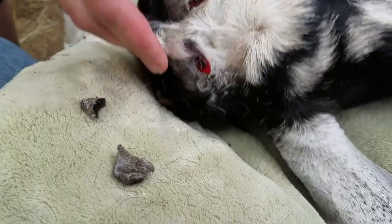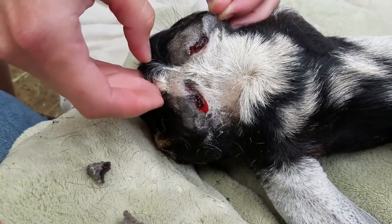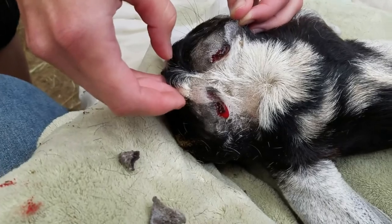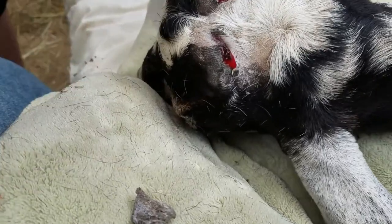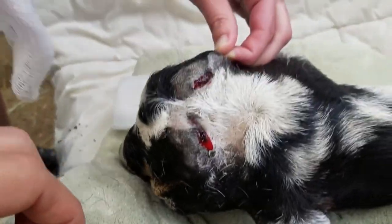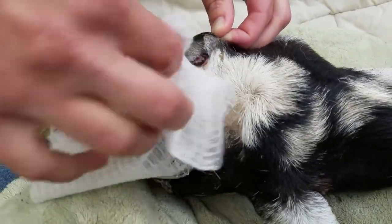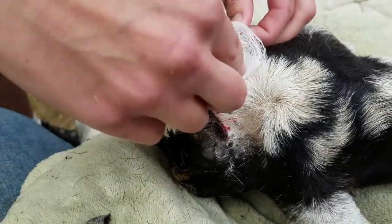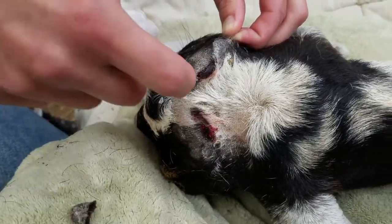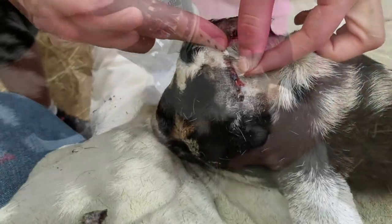Aaron grabbed some pliers — they're called carmalts, or vet pliers — and she just pulled these little scurs off. They weren't on there that hard at all. And you can see here that there's just a little bit of oozing afterwards. Now we're going to grab the iron and burn some spots.